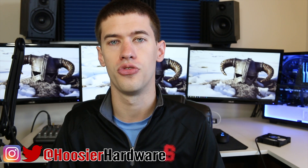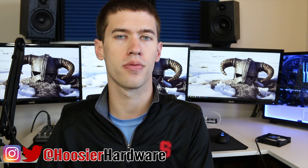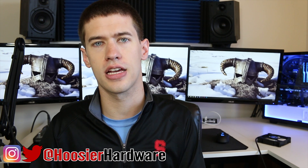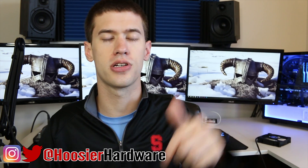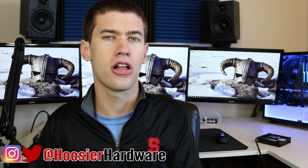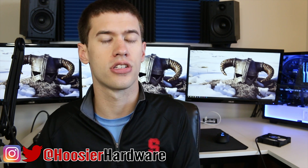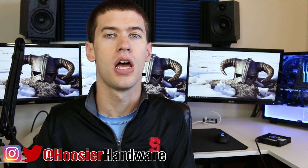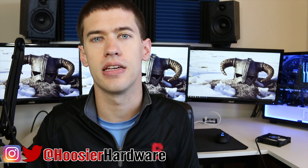That pretty much wraps up our Node 202 series. Let me know in the comments any suggestions you may have to further help those thermals inside the Node 202, whether on the CPU side or the GPU side. If you're interested in the products mentioned in this video, check out the description below. If you liked this video, give it a like, share, subscribe, and comment — those help out a lot. You can follow me on Instagram and Twitter at Who's Your Hardware. I'm Shane with Who's Your Hardware, and I'll see you in the next video.